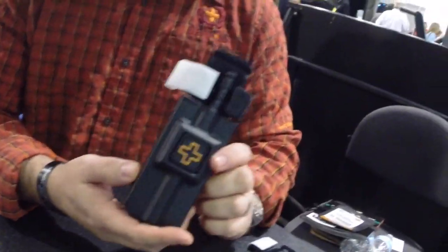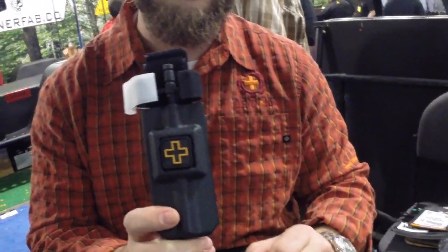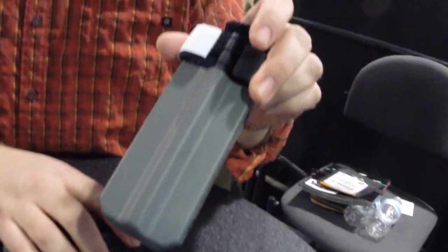They're available in cross front if you want a medical identifier. This one here is used quite a bit across the country by law enforcement on their duty belts. And then we also have the slick front if you don't want the cross identifier.